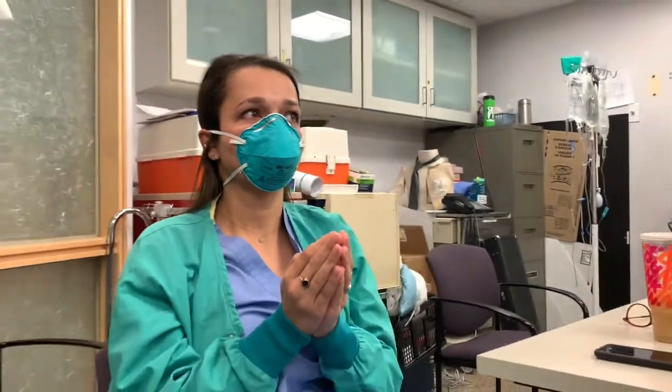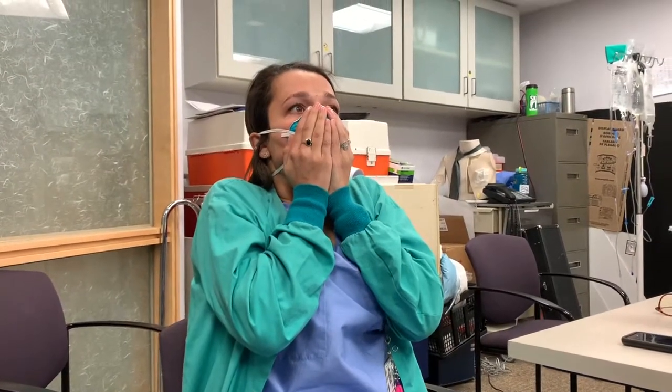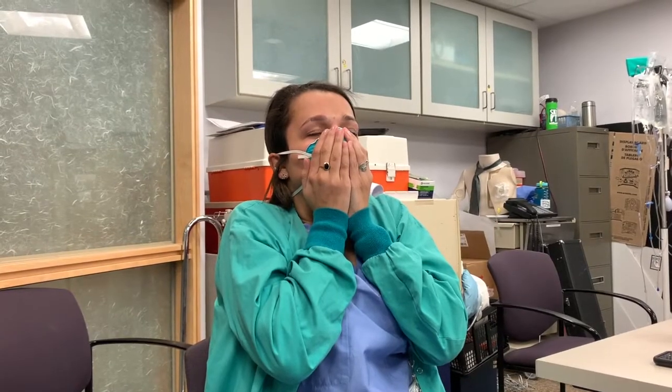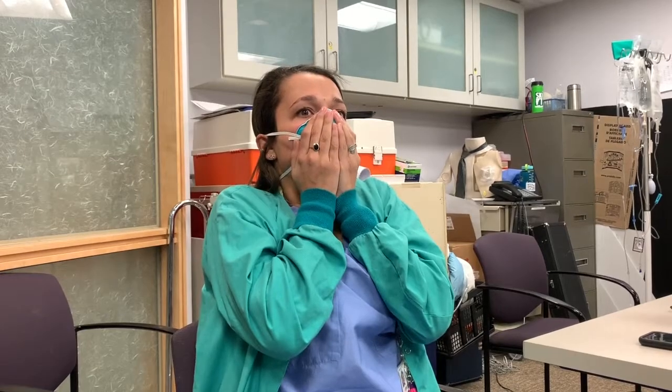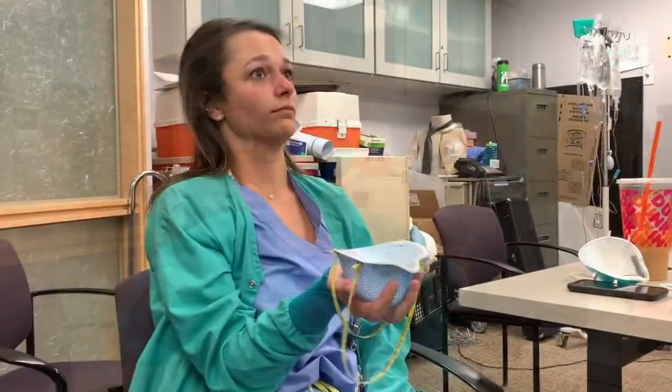Once your straps are snug, place your hands over the mask again and breathe in for negative pressure. You may feel the mask pull in a little bit. As long as you don't have air escaping by your eyes or face, the seal check is complete and you can wear that mask.